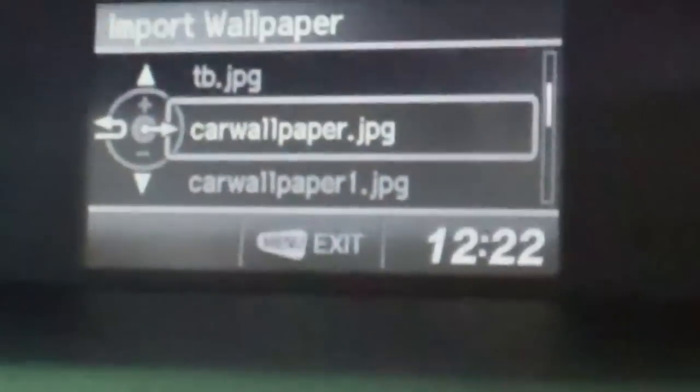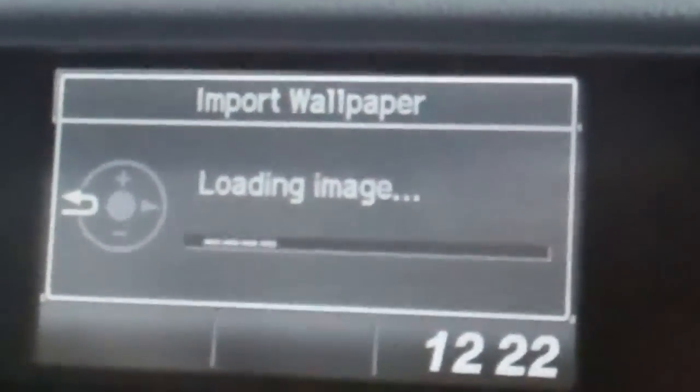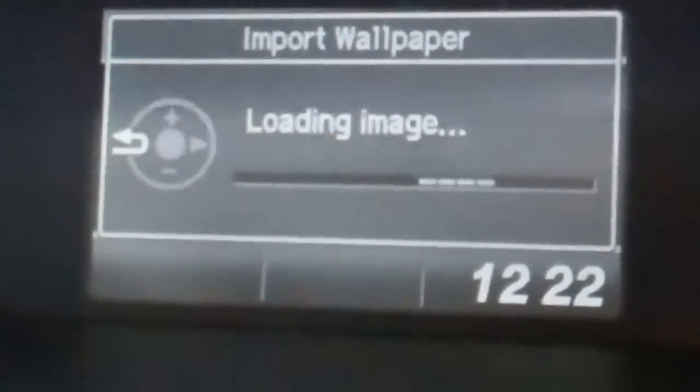This is going to show the different images you have on your thumb drive. You want to go down here to Car Wallpaper — that's the one we created. The image has to be a certain size: about 600 by 400 pixels, otherwise it won't be able to read the image. Right now it's making sure the image is okay to read.